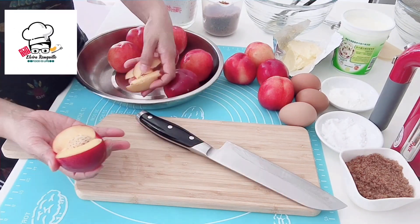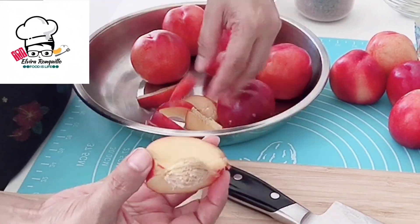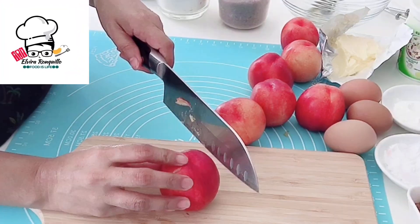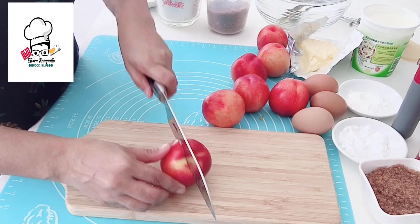First, we need to slice 5 to 6 pieces of nectarine. Then take another 2 pieces and cut into cubes.